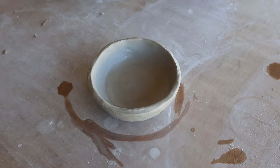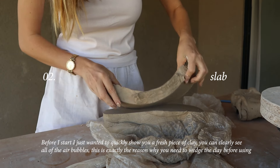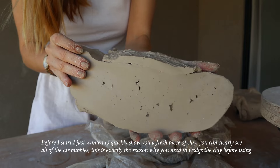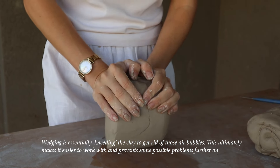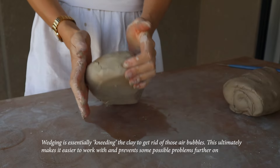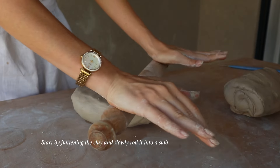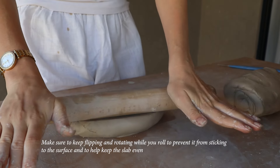Once you've made your piece, smooth the surface using either a metal rib, your finger, or a damp sponge. I'd suggest allowing your piece to dry slightly before doing this so that it's not as floppy while you smooth it out. The next method is the slab method. Here's a fresh piece of clay — you can clearly see all the air bubbles, which is exactly why you need to wedge the clay before using it. Wedging is essentially kneading the clay to get rid of those air bubbles, making it easier to work with and preventing problems further on.